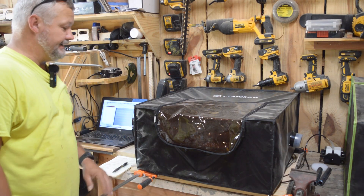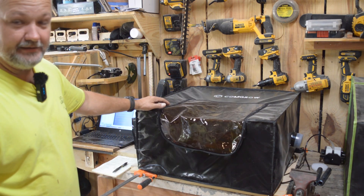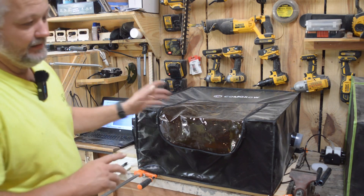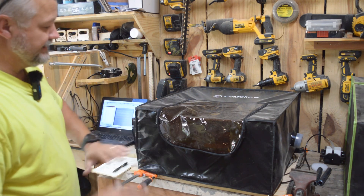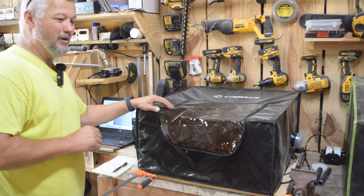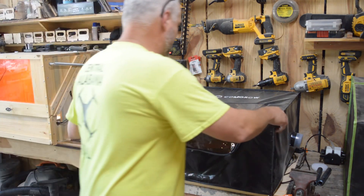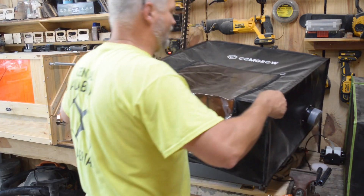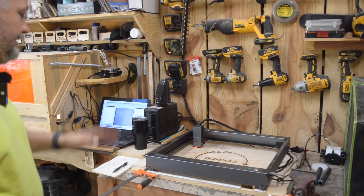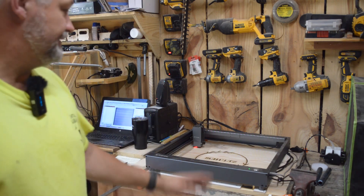Hey guys, welcome back to the Clack Shack. I'm trying to get through some stove covers and I was putting my D1 to work today. Since I got the Pro, the D1 is now my machine for stove covers, tumblers, ammo cans, and anything that I don't want to add extensions to. I'm going to continue to use the 5 watt unless I need a little extra power or speed, but I think I'm going to be good. That way I can keep my 20 watt running over in the enclosure. I just wanted to show you — this is straight off the laser, it just finished.